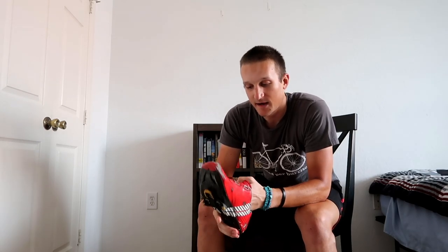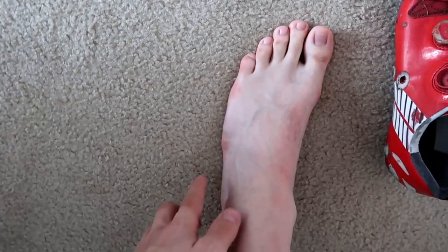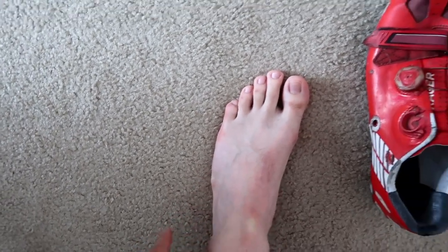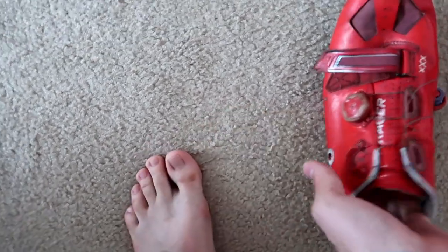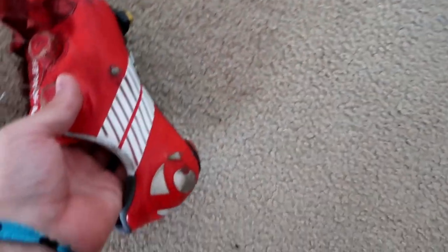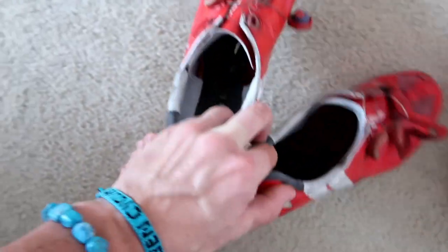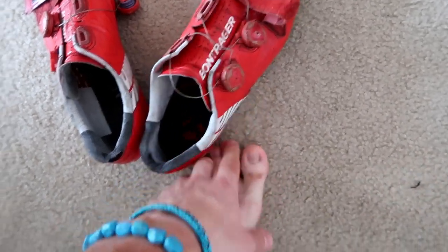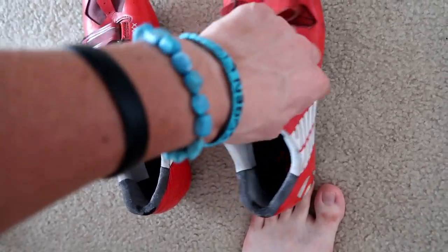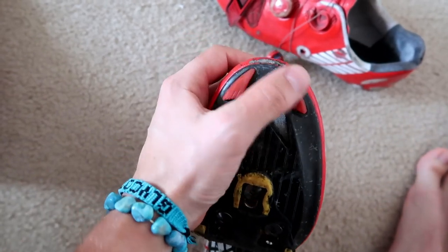One thing I will say is these shoes are slightly narrow. If you look at my feet, you can see when I stand up I have this little bone that comes out of my foot. I crashed and actually put a hole in these shoes right here, and on this shoe I've crashed before — there's a little scuff mark right there. When I've done really long rides, my feet do tend to hurt on the outside, so that's one thing to be aware of if you have wide feet like I do.